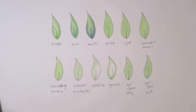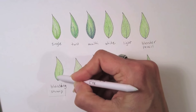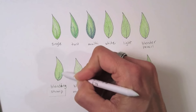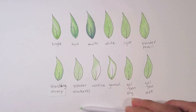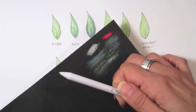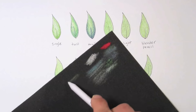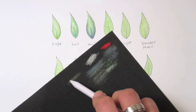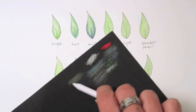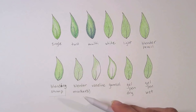You can use a blending stump to soften edges and continue adding more layers. One thing to note is that the stump will pick up pigment, so you'll need a piece of sandpaper — just a paper product — to sharpen the blending stump back to a point. This also erases the pigment on it so you can use it for any other color, because you don't want to add green to, say, a yellow.